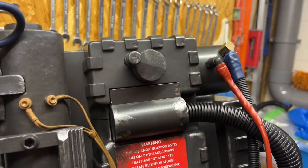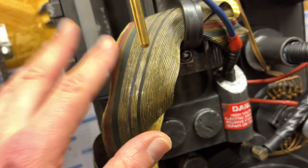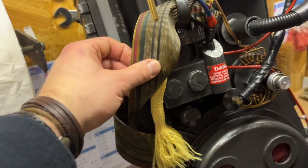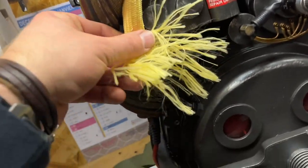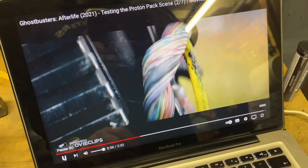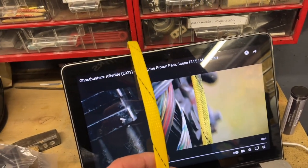I can move on to the next mod. I already ordered an accurate Ghostbusters 1 ribbon cable — I haven't received it yet, but once I do I'll weather it and change this out. For today I'm going to replace this yellow sleeve and cable with the accurate stuff. Big shout out to my brother in the UK, Vincenzo De Angelis, who sent me the screen-accurate sleeve that I couldn't find here in France.